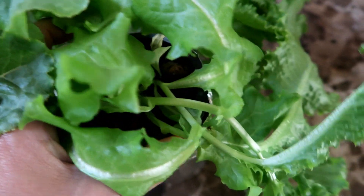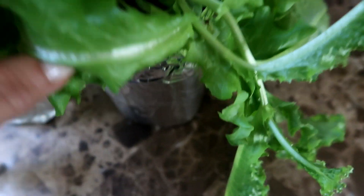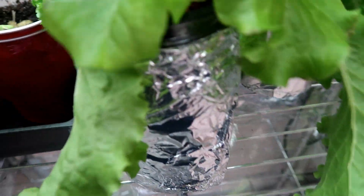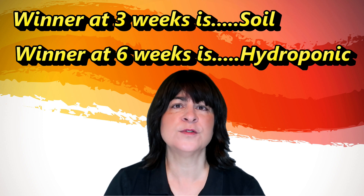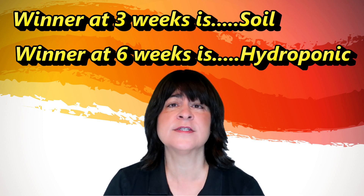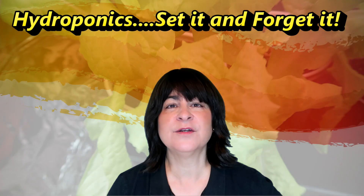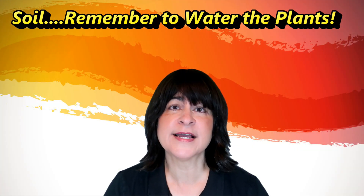But if I had stopped this experiment at the three-week mark, my conclusion would have been very different. At three weeks, the lettuce in soil was growing much quicker and the plants were much larger. But waiting until the six-week mark, the hydroponic plants have caught up and are actually more healthy-looking than the soil plants, if color is any indication — and they feel a bit thicker as well. This experiment shows that the hydroponic method will produce the same or even better results than the soil method. The advantage to hydroponic is that it is cleaner and easier to maintain since you don't have to water the plants — you can literally set it and forget it. With soil, there is more risk of contamination or bugs, and you have to remember to water the plants to keep them happy.